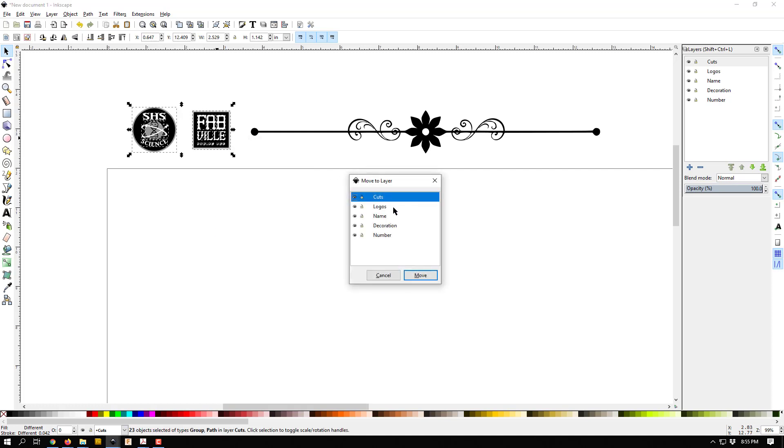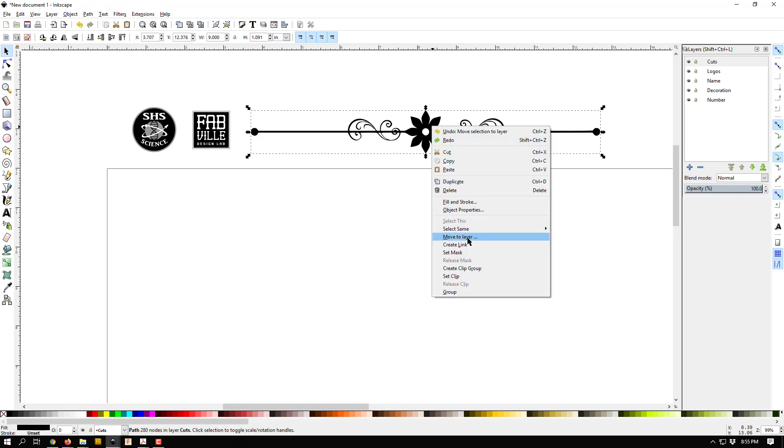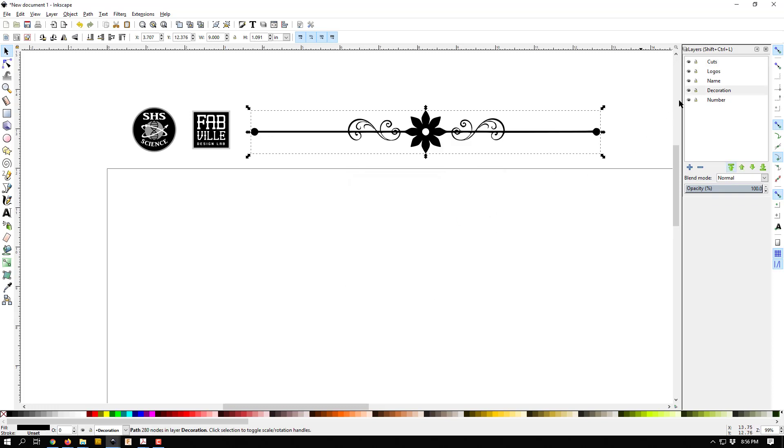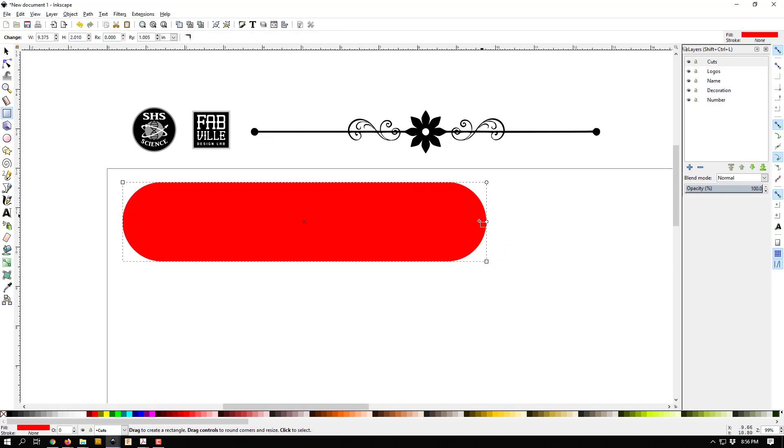I'm going to start by putting these elements on the correct layers — I'll highlight them, right-click, and move them to the logos layer, then move the line to the decoration layer. Now I'll start working on the cuts layer. I'll draw a regular rectangle using the rectangle tool — make sure you use the rectangle button to draw normal rectangles.